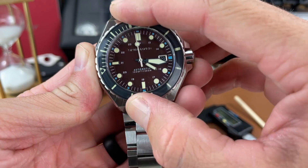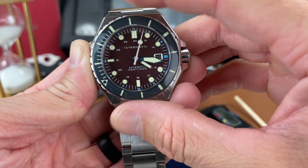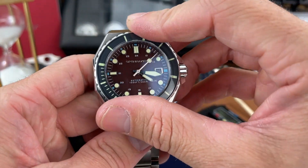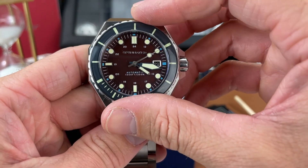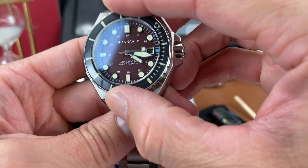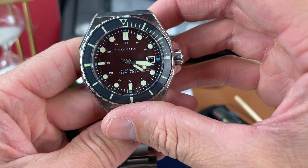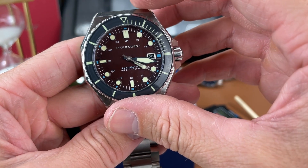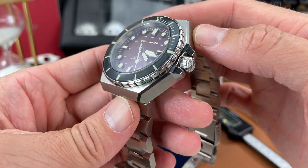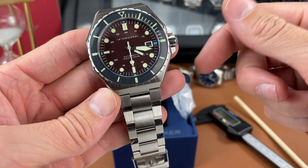The bezel on this watch has a mineral crystal insert and we need to test out that bezel action. The sound is okay. There's not any real back-play, but this is hard to turn for sure. I don't know if it's just the way it's sitting on the case or you can't really get a good grip, but it is a little bit hard to turn. I went past just a little bit.